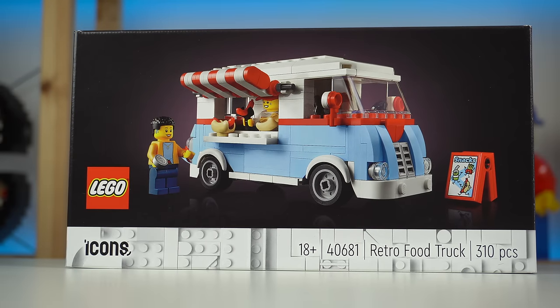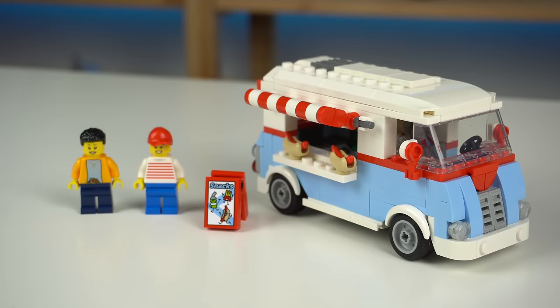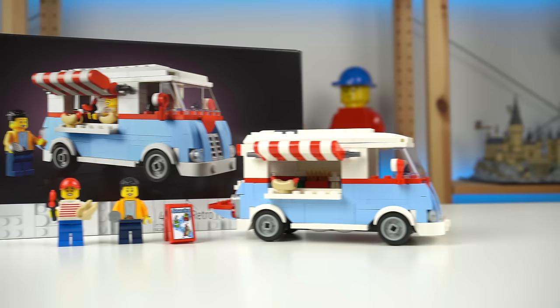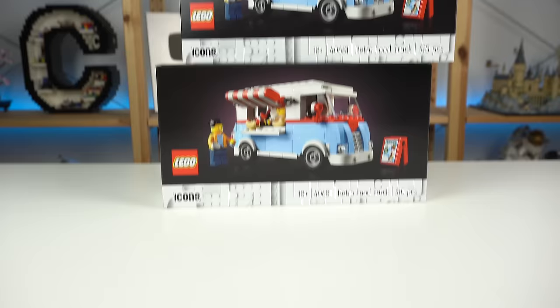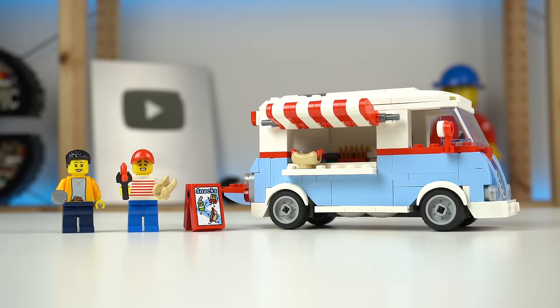The LEGO Retro Food Truck is a gift with purchase set you can get at the moment from LEGO with qualifying purchases of $190, which is a bit of an insane threshold. I'm personally not complaining as the January purchases I made got me two of these and I would have made them regardless of getting the free sets or not, though for people who aim their spending in hopes of getting these might not be as pleased.